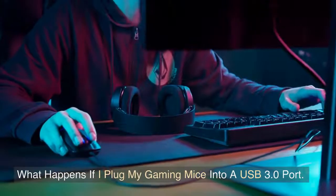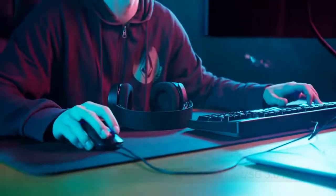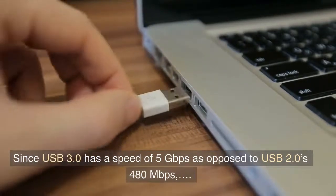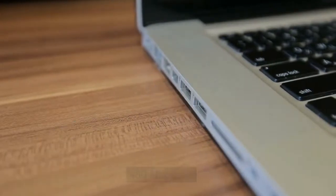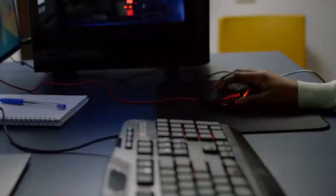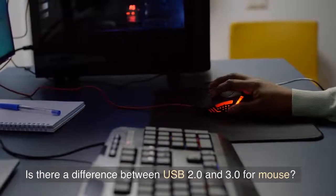What happens if I plug my gaming mouse into a USB 3.0 port? Since USB 3.0 has a speed of 5 gigabits per second as opposed to USB 2.0's 480 megabits per second, many people switched over as soon as it was available, but the majority of them discovered no functional change.